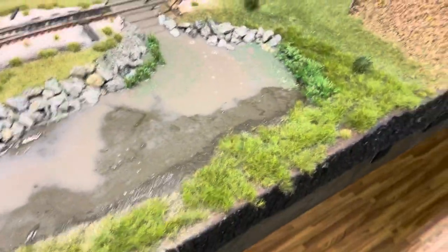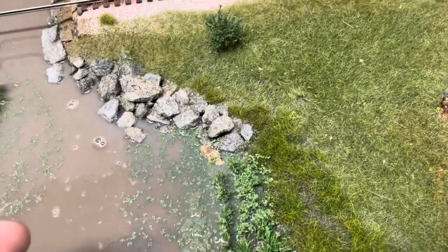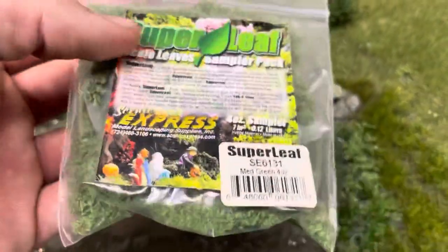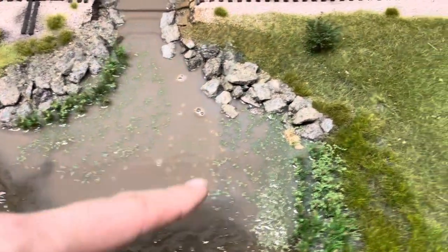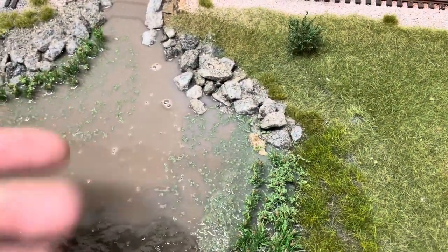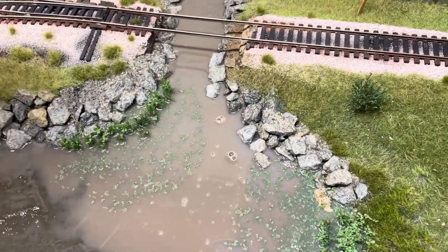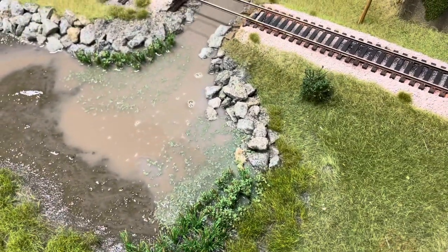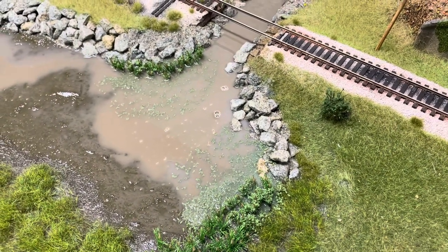If you see to the right there, I used some JTT Scenery cattails here and here. I still gotta clean up the open access. Then I use this Scenic Express Super Leaf — this is medium green — right there is the product number. What I do is once this is wet, I put this down and it looks just like algae underneath the water. Once I add the next coat it'll really make it shine.